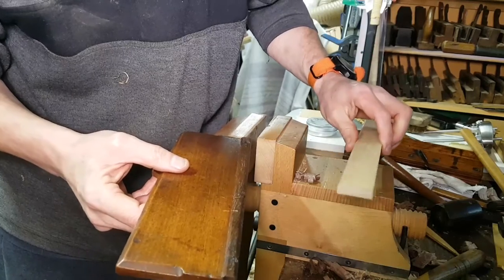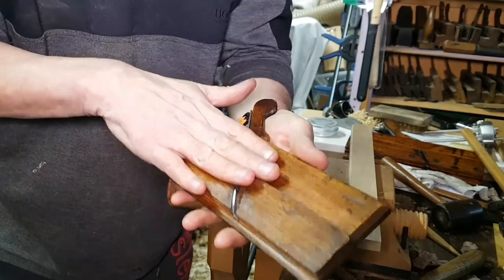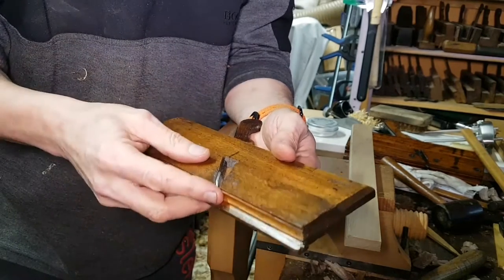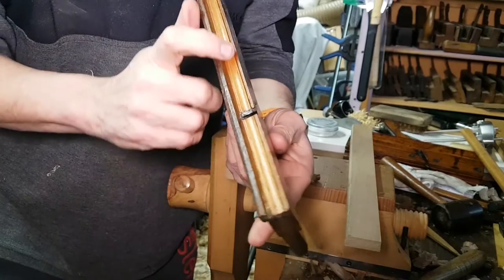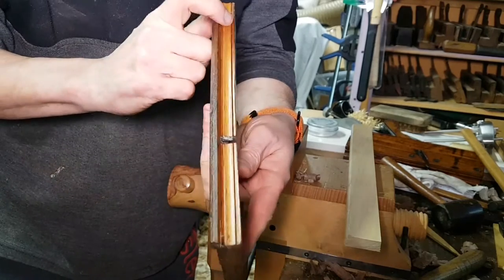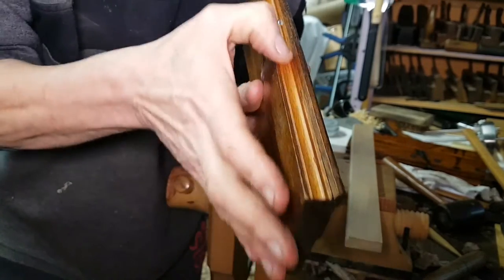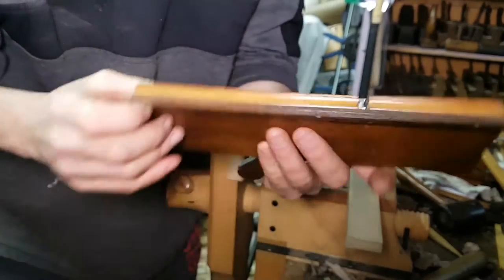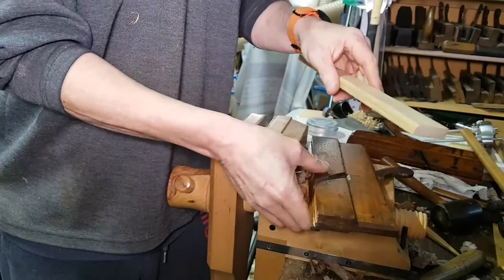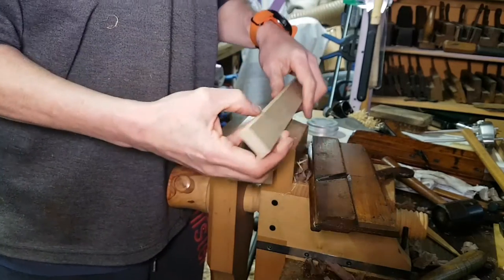It's magic to me. One moulding plane tuned up in less than an hour — diamond plates flattened the face of the iron, polished off the burr, polished up the plane sole and profile so it's nice and shiny, and waxed — so now it just glides across the wood and burnishes it. No sandpaper needed; this is a one-shot process.